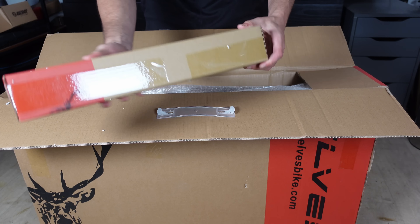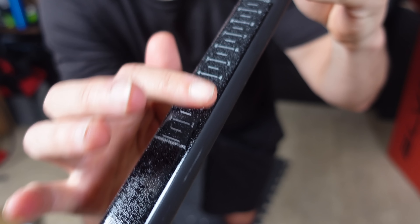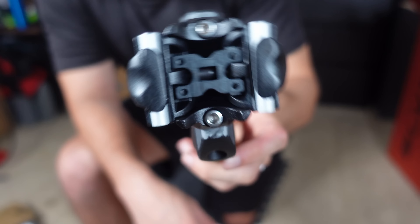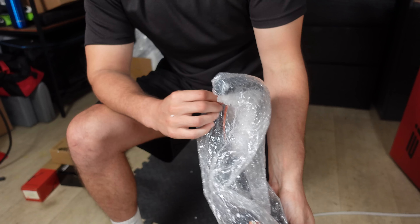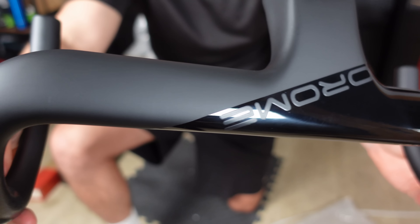The first item I notice is a seat post. However, it's worth mentioning that this is not the final version that will be sent out with this frame. There's a bit of a story behind the seat post — more on that later. Next up are the handlebars, the Arom Aero Evo bars. These are the same model as I have on my Ells Falaf Pro.